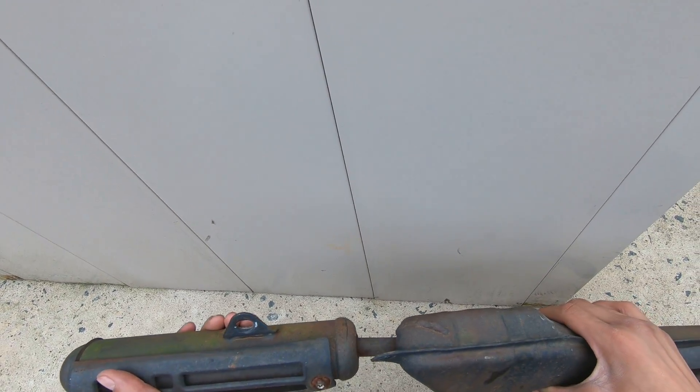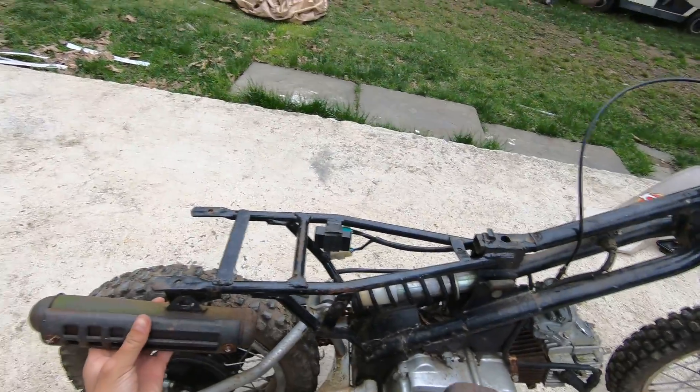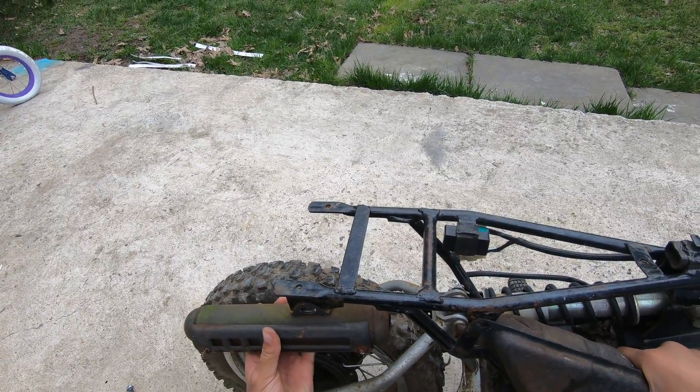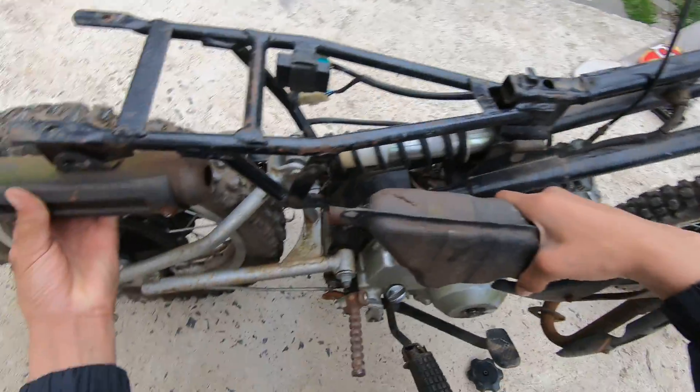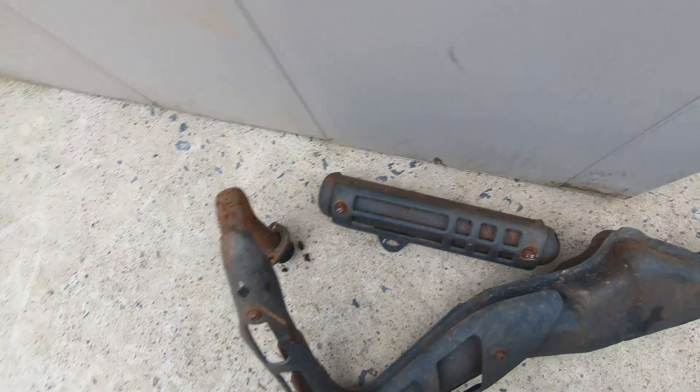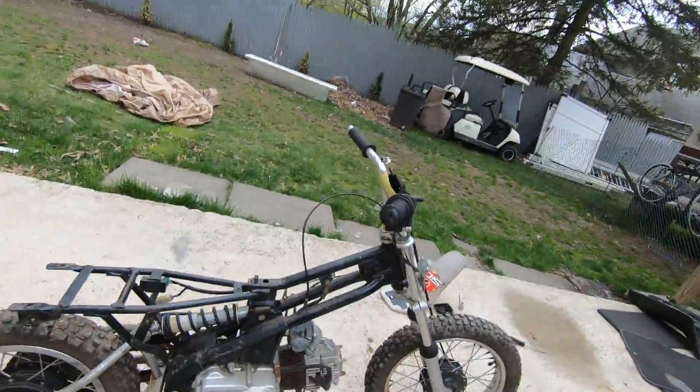It goes right here, just right here, and then this goes right here. It's like missing a little tube or something like that. Look at that — it just came out of the muffler!